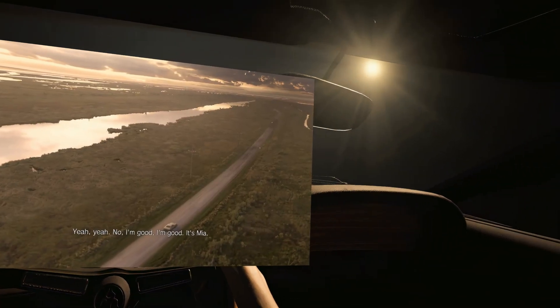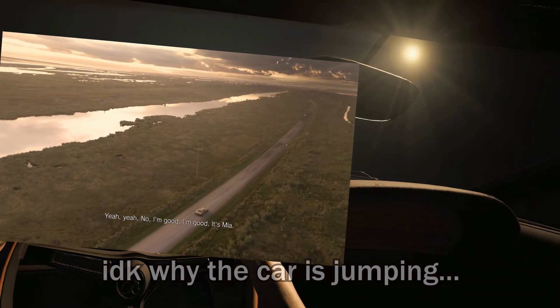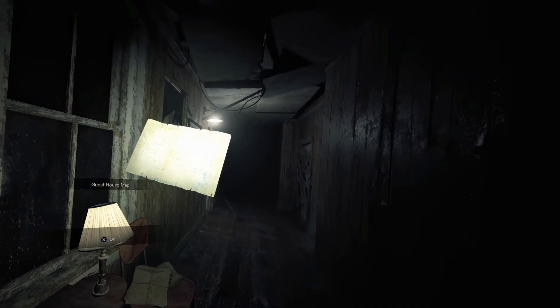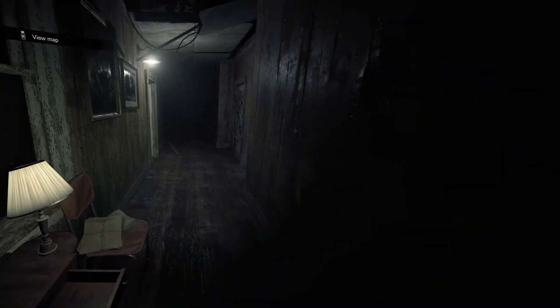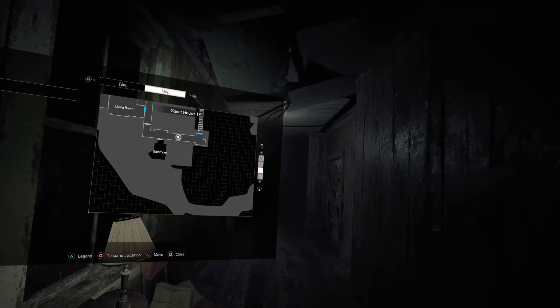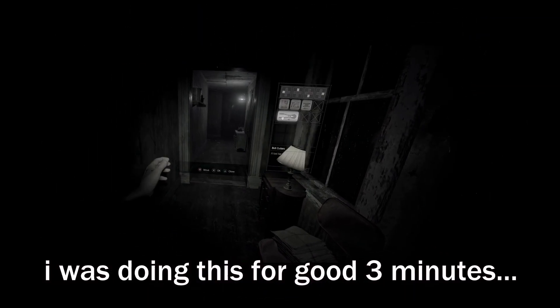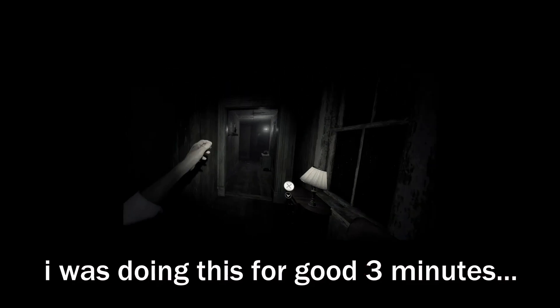Now let's be real for a second — this port is definitely not perfect. For example, there's no tutorial explaining the VR controls, which can be quite confusing. Like to open the map, you don't just press a button — you have to reach your left ear and then press a button. Your ear, not your shoulder. Switching guns is also not explained.